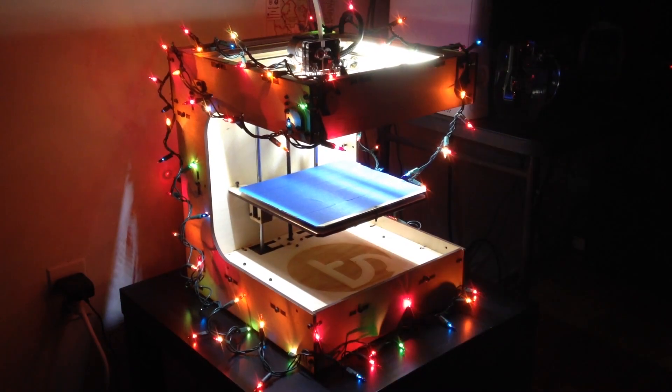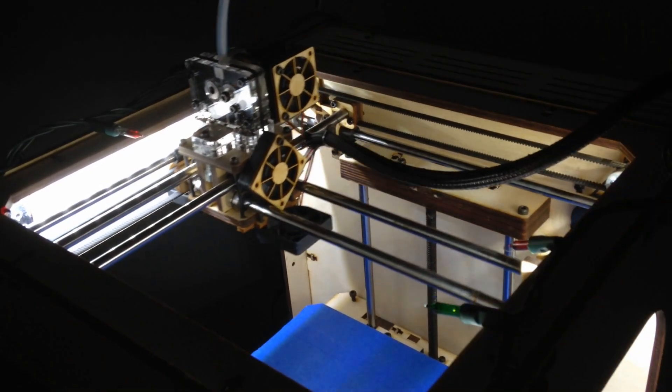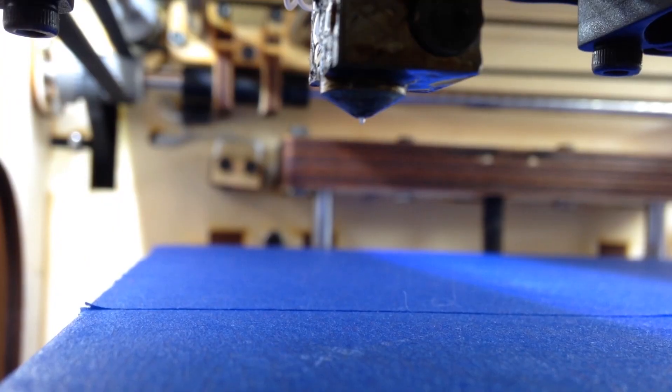This past year I got a 3D printer. My friends and family are always asking about it, so I figured during this season of giving, I would supplement my gifts to them with 3D printed presents. Here's what I made.